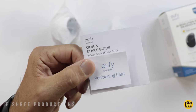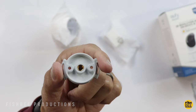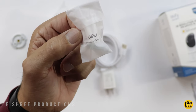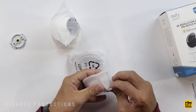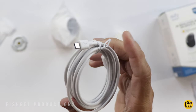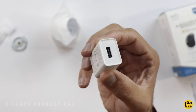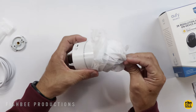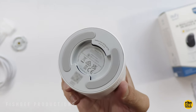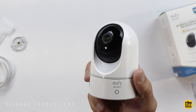Inside the box you've got a quick start guide and a positioning card if you want to mount it — seems like a pretty simple mount. There are also a couple of mounting screws and drywall plugs. It uses a micro USB to USB-A cable and they throw in a USB-A wall adapter as well. It has nice rubber feet along the bottom and feels like it's all plastic, but still nice quality.